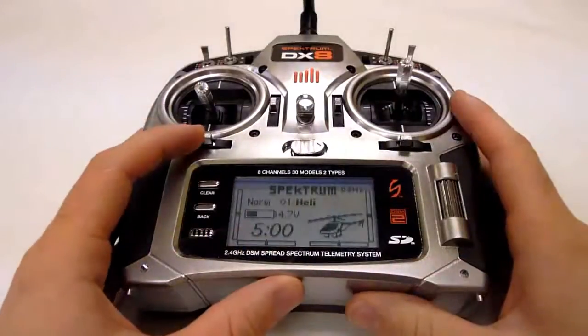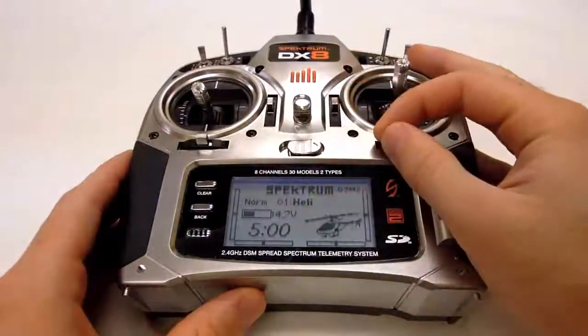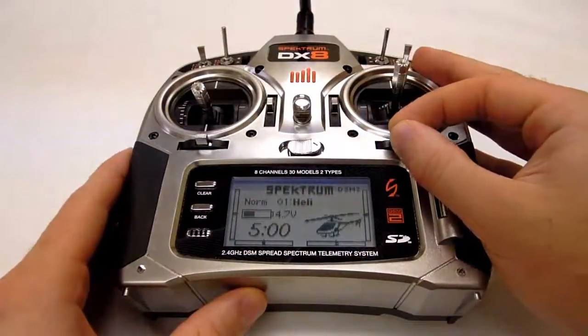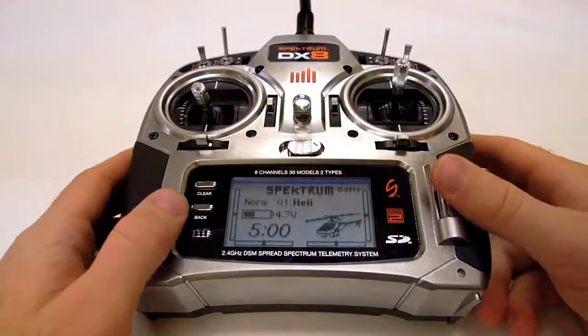You'll also need to center your trims and subtrims. Centering your trims is easy. The switches on the bottom and inside of the control sticks set your main trims. Adjust them until they've reached the center positions on the display screen like so.